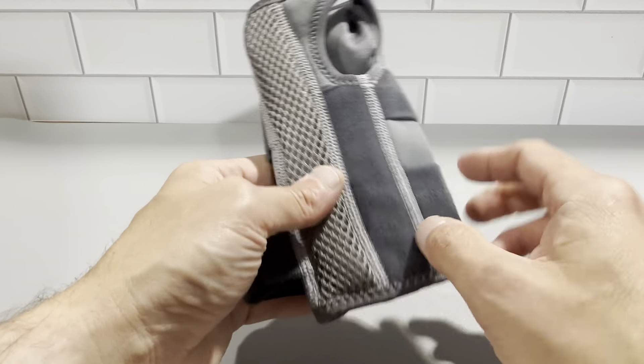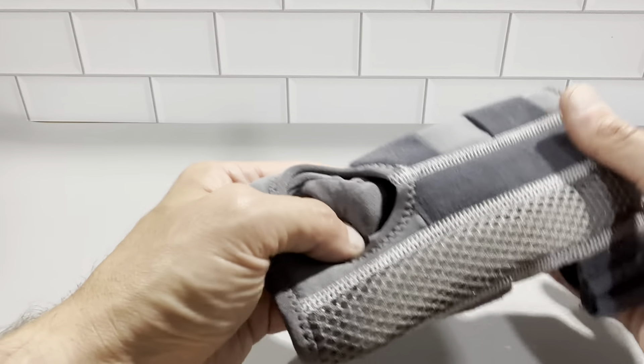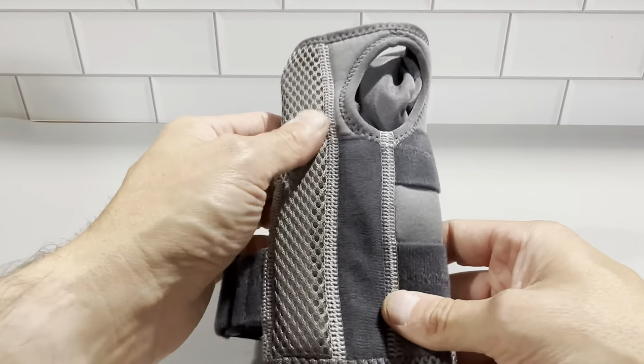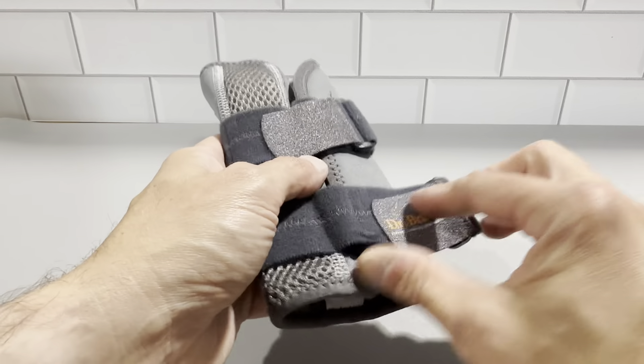To wash this brace, you're going to wash it in cold water. Don't use any fabric softener, keep it away from direct sunlight, and no bleach or ironing. You probably want to air dry this so it doesn't contract and get smaller once you're used to wearing it.